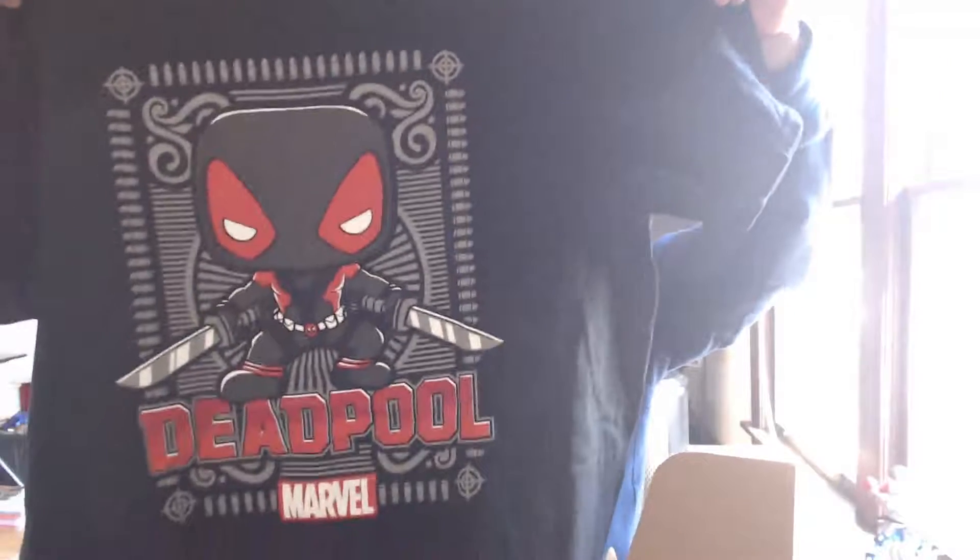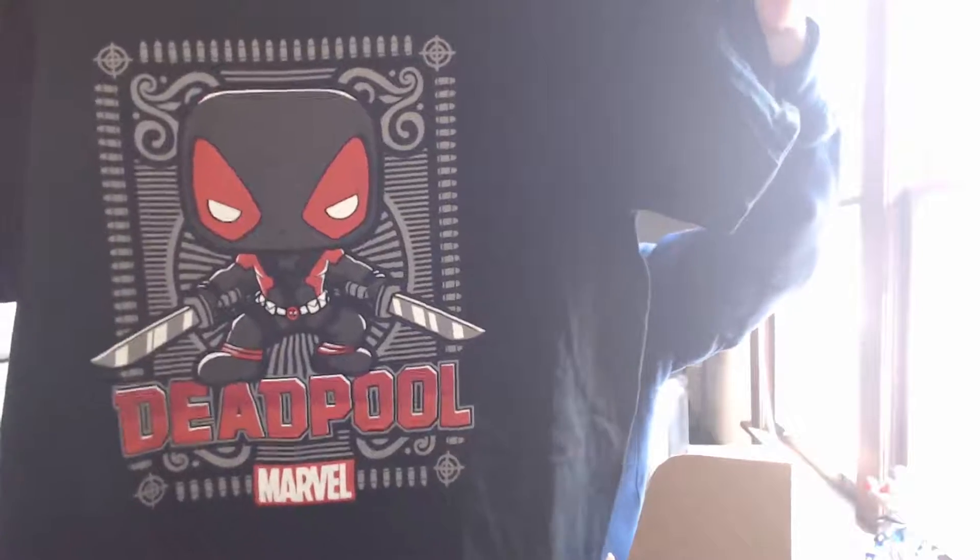We always get a shirt, and that's pretty awesome here. The shirt is actually really fun. It's a nice little fun shirt. Good thing I'm doing laundry today.